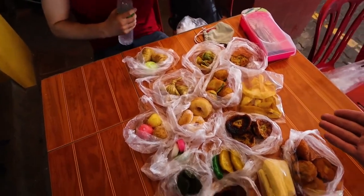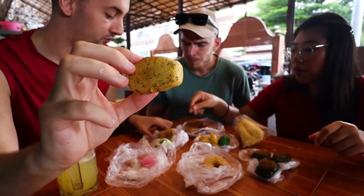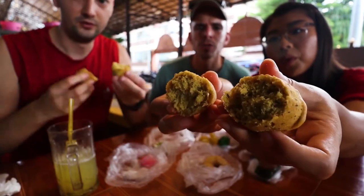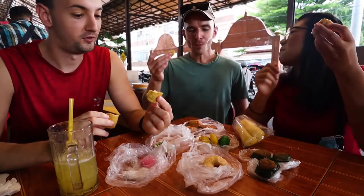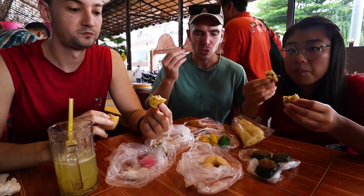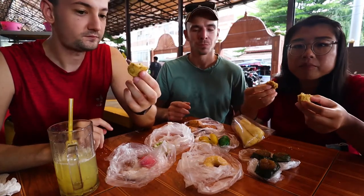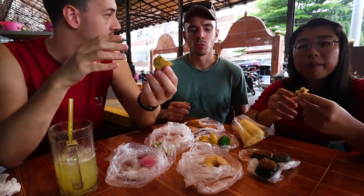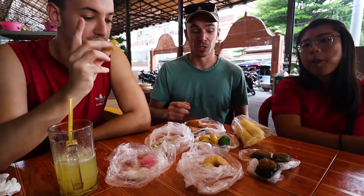This is unbelievable — it only costs around 20 ringgits — look at all this good stuff, all homemade too, which is amazing. I'm going to go with this one — interesting, this is banana cake. Let's try the banana cake. It really looks like a banana muffin. Wow, this is really good! It's not really sweet but the taste is really nice. It's so soft and fresh baked. I could have three or four of those. I think all of these are homemade — made with love, made with skill.